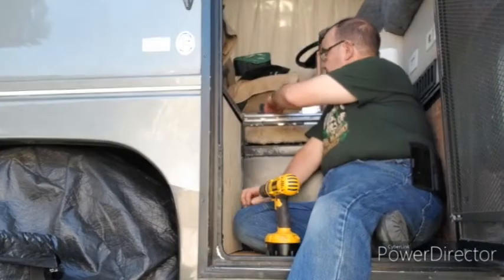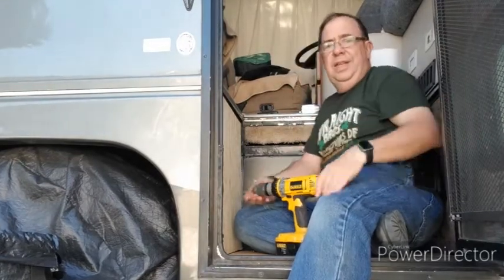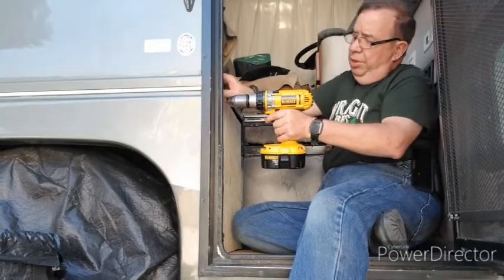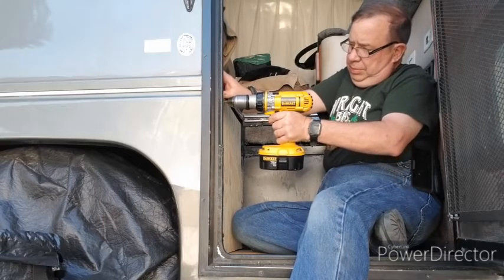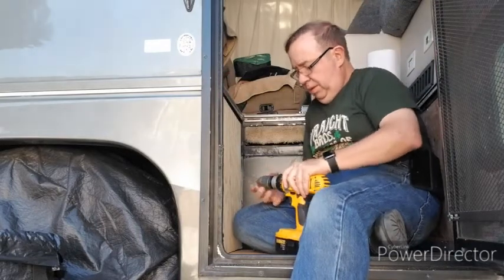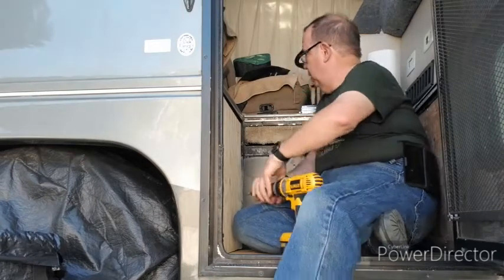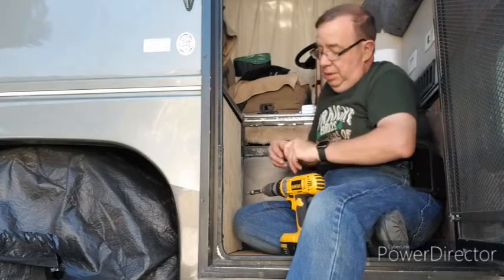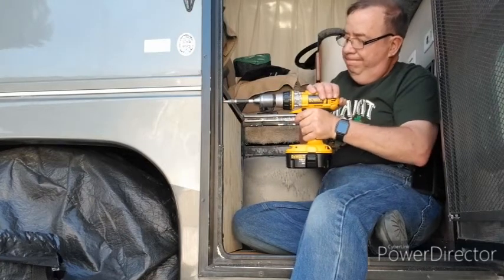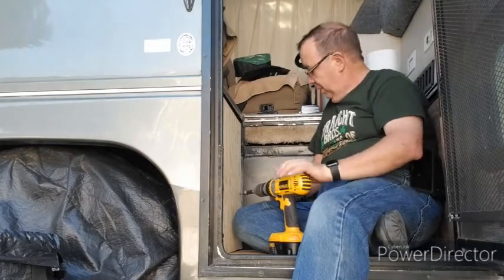I'm putting in the various screws here. I couldn't find any self-drilling screws that were the right size, so I'm pre-drilling the holes. Once I've got the pilot hole drilled, I go in and put in the metal screw to attach the plywood to the sheet metal. There we go — I've got a few more to do and then I'll put the back piece in.